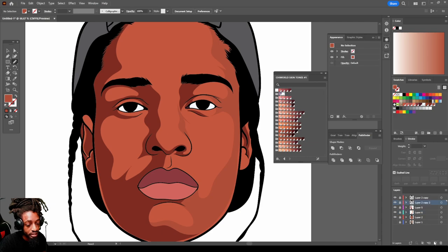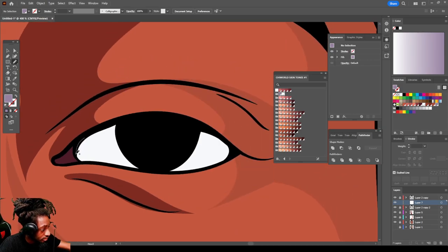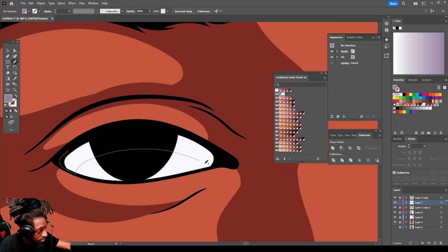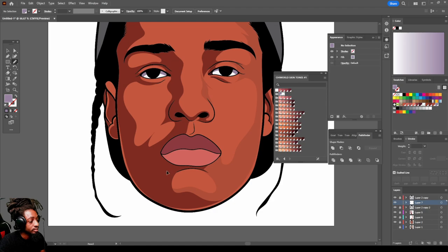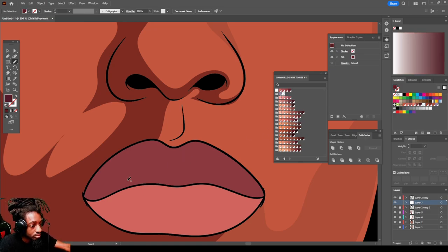Create a new layer right underneath the top line work. We're gonna create a shadow inside of the eyes like that. Remember I said there was a dark shadow on this top lip — let's find a dark tone and create that shadow, just come up like this.